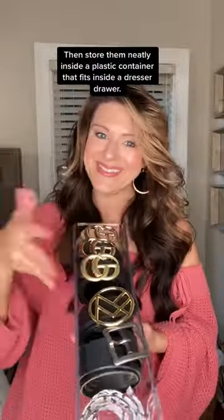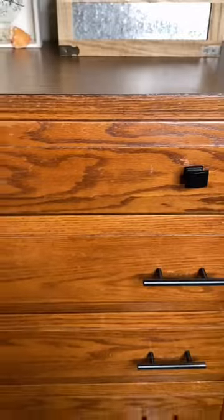Then store them neatly inside a plastic container that fits inside a dresser drawer. There you have it, quick and easy. I hope this tip helps.